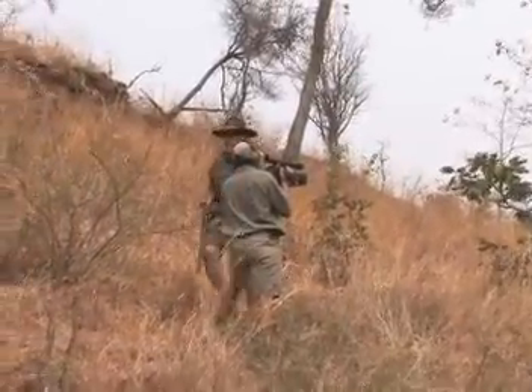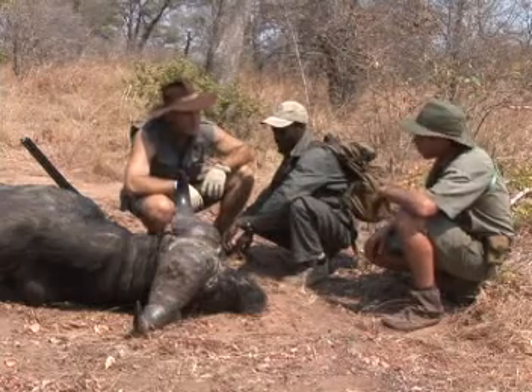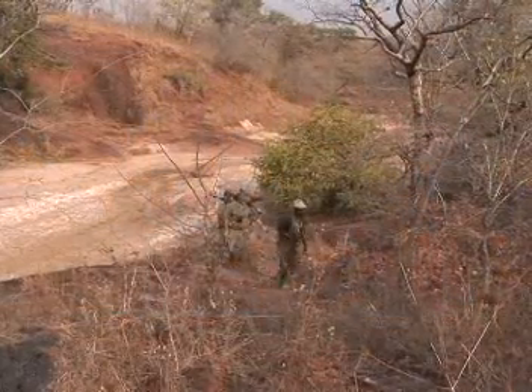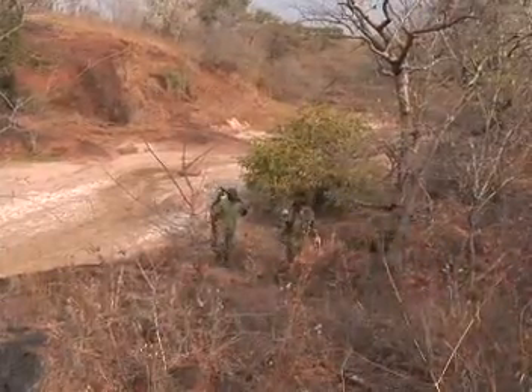Jeff, this is a hot, hot time of the year as we're experiencing. Every day it's getting over 100 degrees. We're spending a lot of time on foot out there. Yesterday alone we did over 30 kilometers. And one of the things that I've always got with me is a really sturdy backpack.